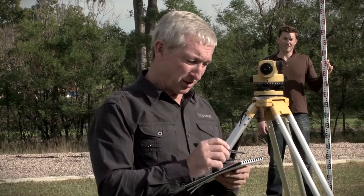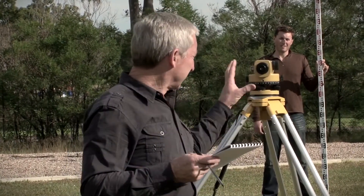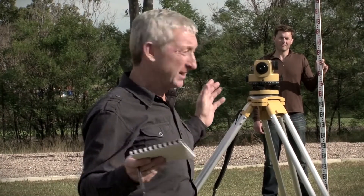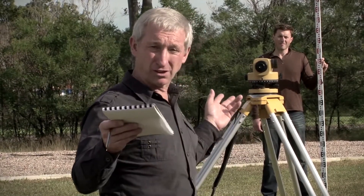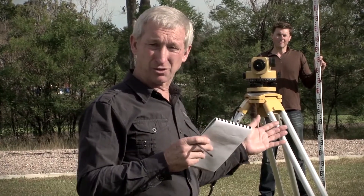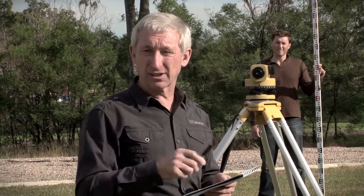Even if our instrument does have an error in it, the difference between those two readings will be the true difference in height between point A and point B. That is because I've set the instrument up equidistant, in the middle of these two pegs. So the error in each direction is identical, and when I subtract, that will cancel itself out. So I now know the true difference in height between point A and point B. I'm now going to move the instrument to beyond Jason at point B and take two more readings, which will determine if there is any error in the instrument.